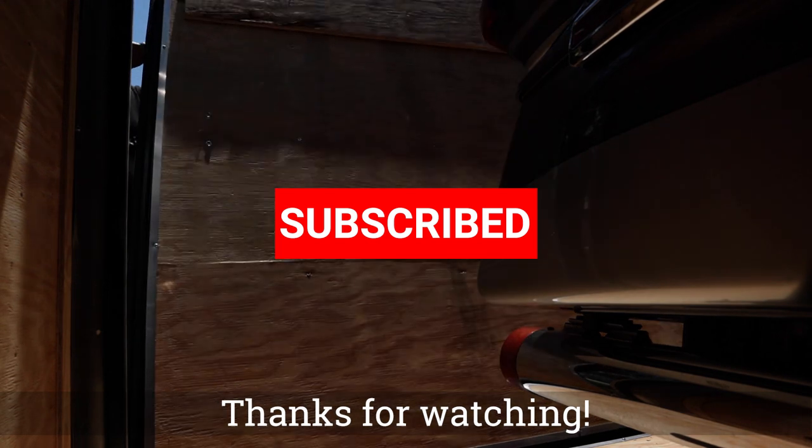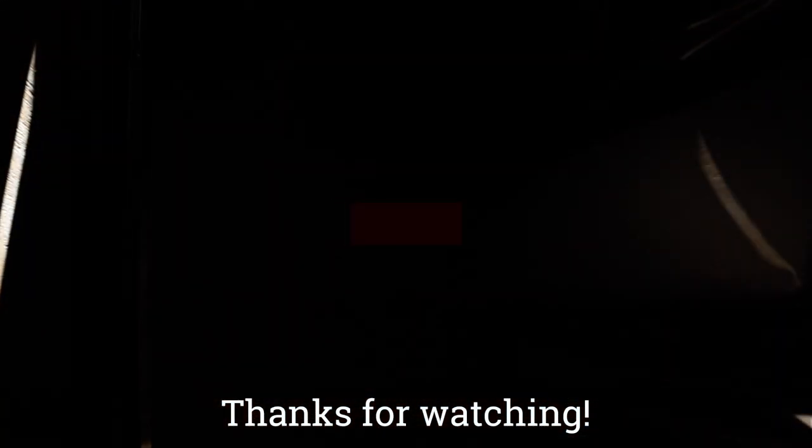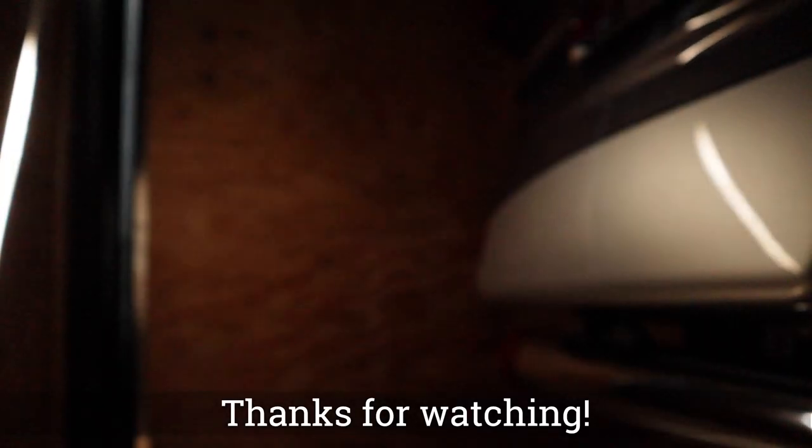Thanks for watching. This has been a quick video, a lot shorter than my normal videos, but I appreciate you stopping by. If you haven't subscribed, please consider doing so. I'll see you in the next one — thanks!